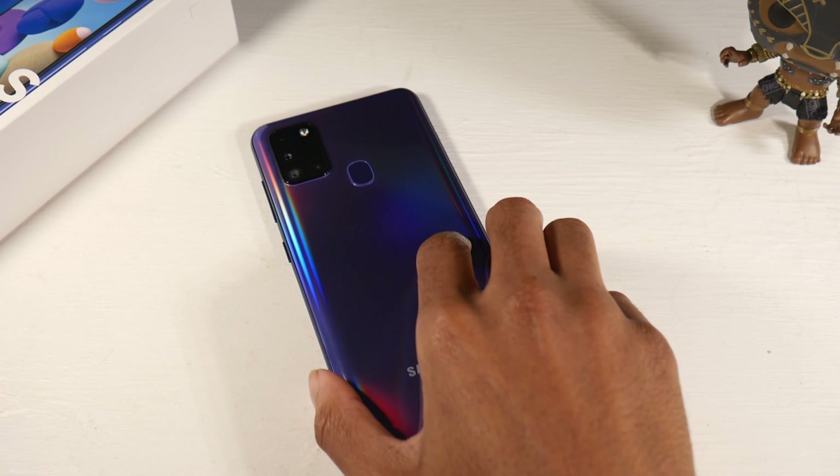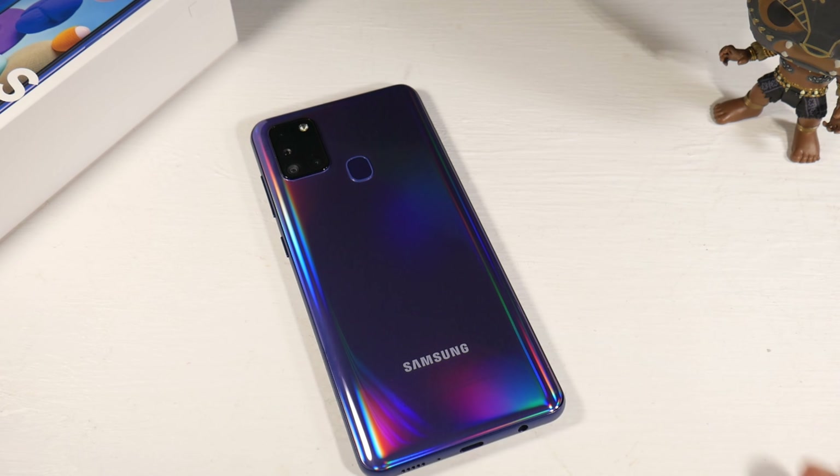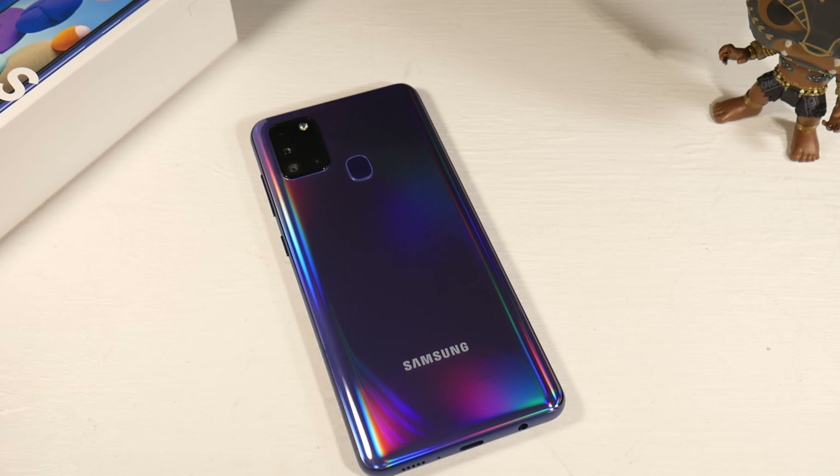Now let's talk about the camera setup. You have a quad camera setup: a 48 megapixel wide, 8 megapixel ultra-wide, 2 megapixel macro camera, and a 2 megapixel depth sensor. It shoots video in 1080p, and the front-facing camera is 13 megapixels, also shooting in 1080p.